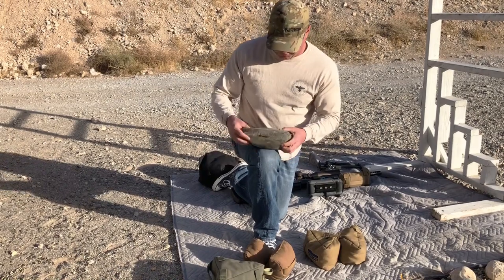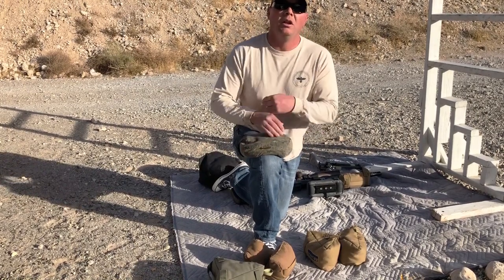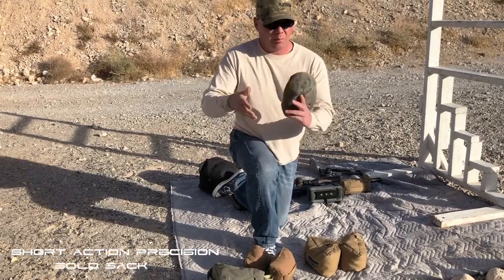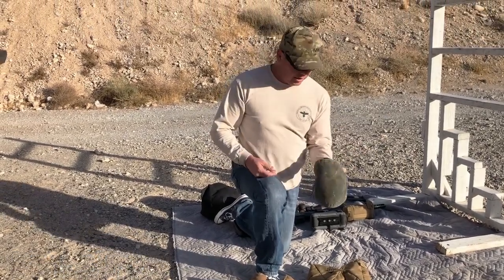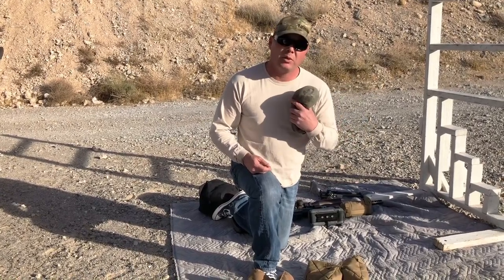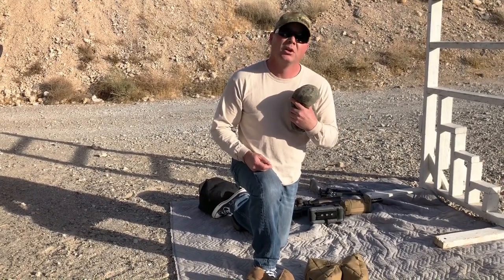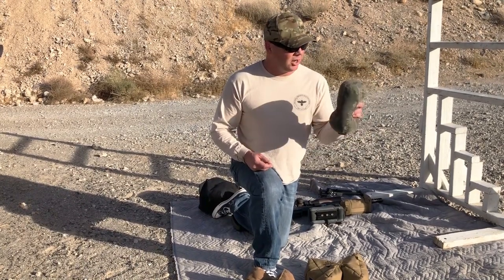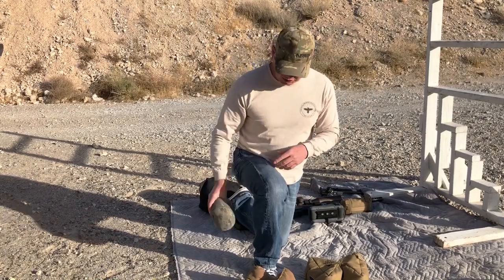This is my go-to, my favorite — kind of the OG, if you will — from Short Action Precision. This is known as the Solo Sack. Weighs in at about eight pounds, full of playground sand. When you go to the airport, the TSA really loves these, and if you have them in your bag they might strip search you, which is just an extra added benefit. We'll talk about its use and how to mitigate barricades with this.